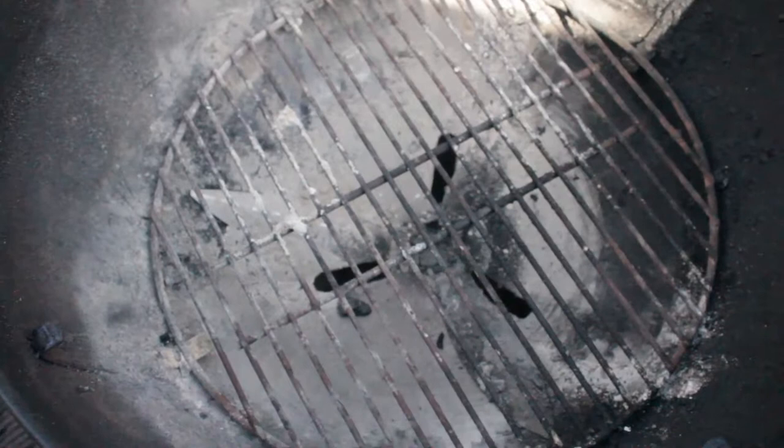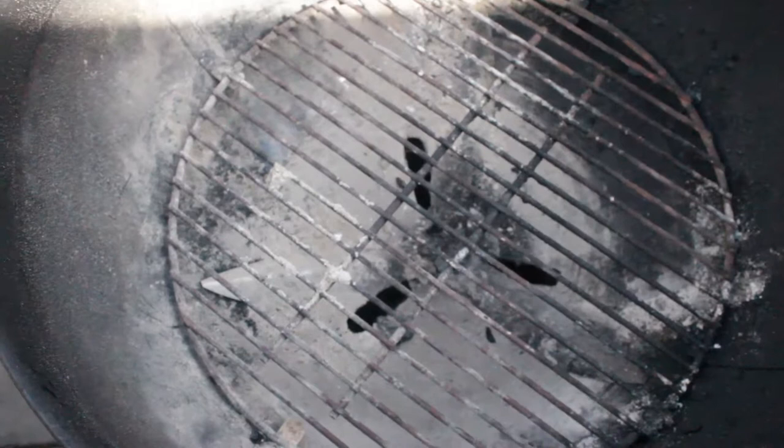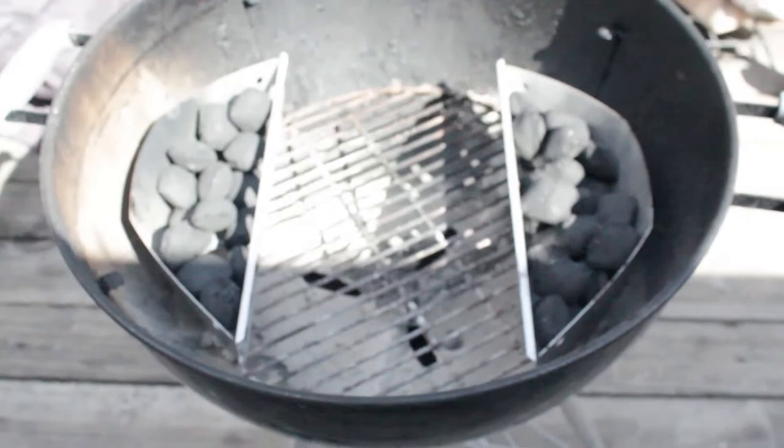So I've got my smoker already ready to go. I just need to put my coals in there like I normally do for a five-hour cook and then go from there. I'm going to put the Stubb's in here and see how it turns out. Here we go.